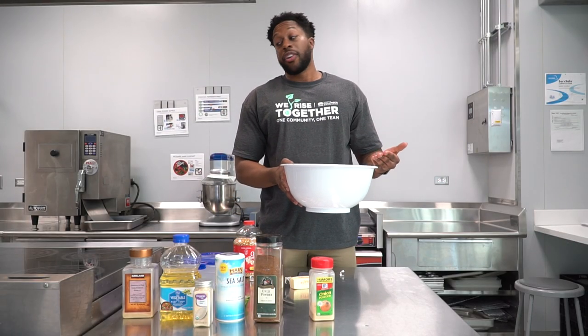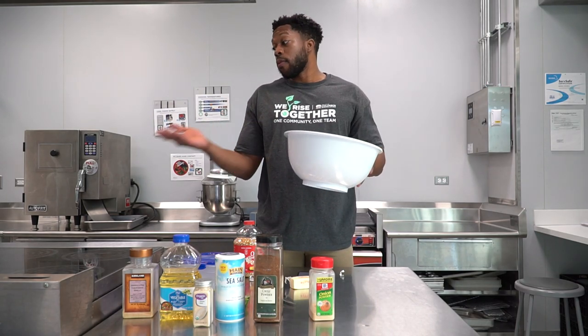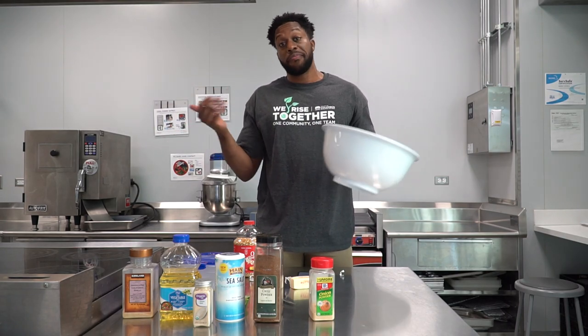I've already popped some popcorn here on the stove top like you saw, but you can use other methods. You can use an air popper if you want to. If you want to pop it on the stove top like I did when I was a kid, you could use just a little bit of oil and some popcorn kernels. Easy.